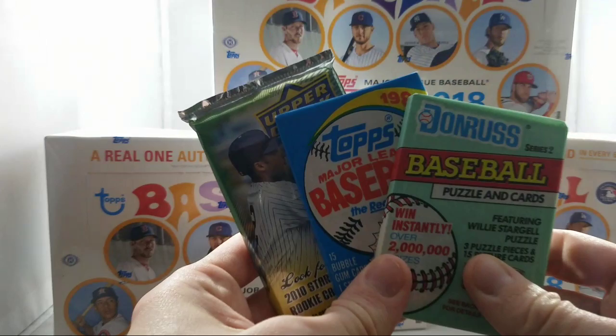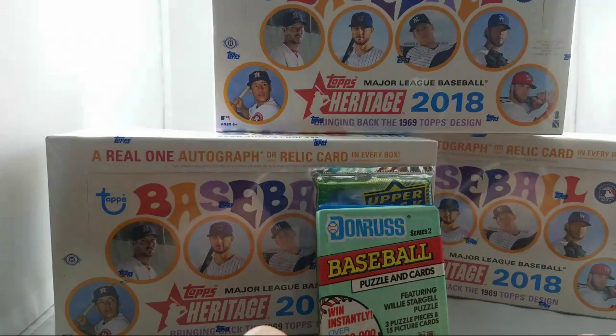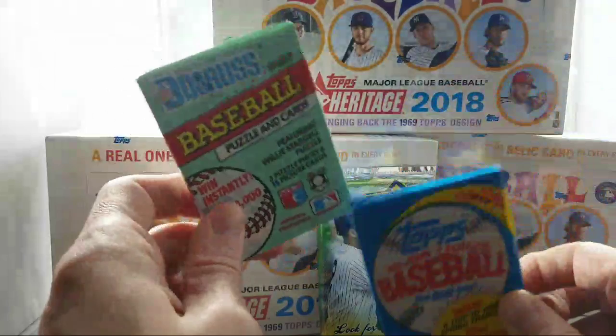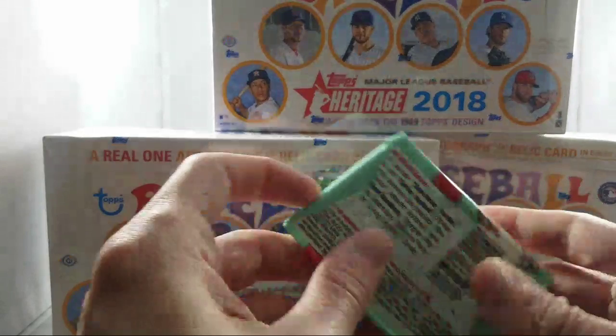I have three bonus packs that I'm going to throw in just for extra cards — think of this as packing material if nothing else. That'll buy me just a couple minutes while people filter in, since I said 7:30 and that's still nine minutes away. Free cards are free cards, right? So we're going to bust just a couple packs of some old stuff, and then we'll get going with the actual Heritage group break.